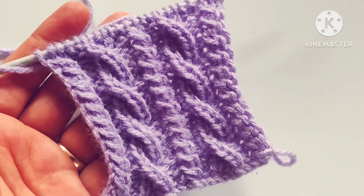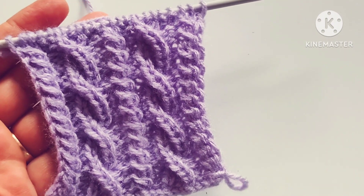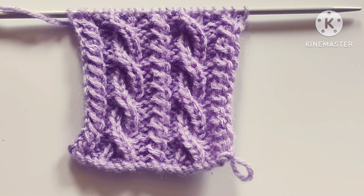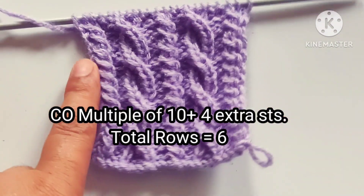Friends, this pattern can be used for making any knitting project like sweater, jacket, cap, etc. It is a six rows repeat knitting pattern and stitches needed for cast on are the multiple of 10 plus 4 extra stitches.